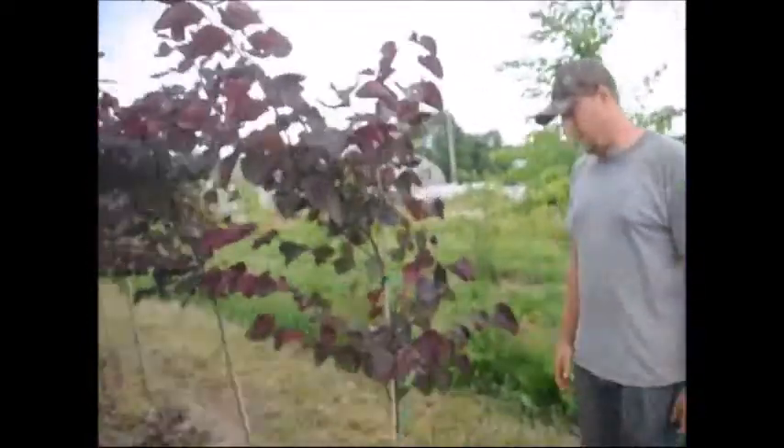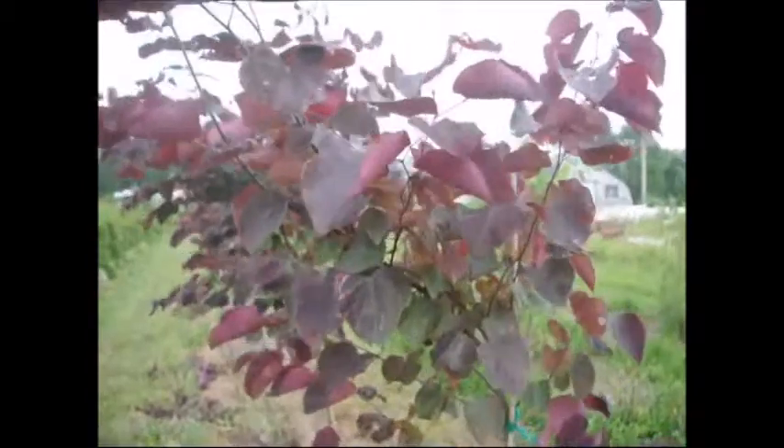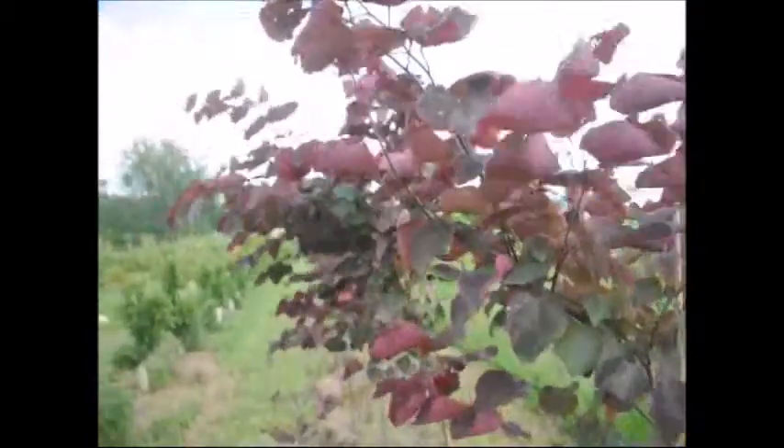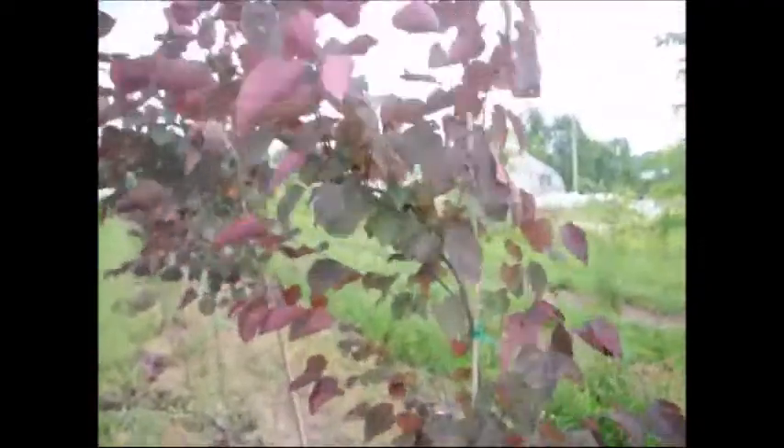If you get a chance, I find that if you give them a little bit of fertilizer, they retain their darkness and color much better. And they do grow very fast — I think they're a fairly fast-growing plant.